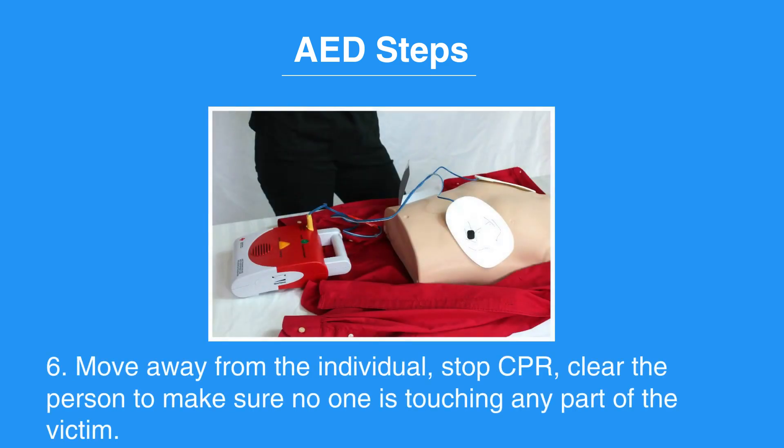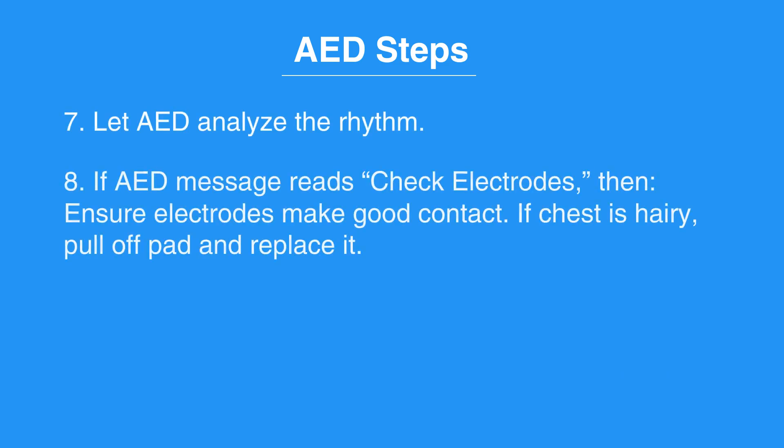Then, move away from the individual. Stop CPR. Clear the person to make sure no one is touching any part of the victim. Let the AED analyze the rhythm. If the AED message reads 'check electrodes,' then ensure the electrodes make good contact.